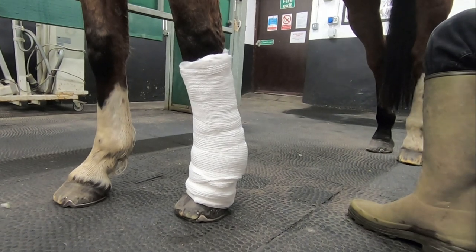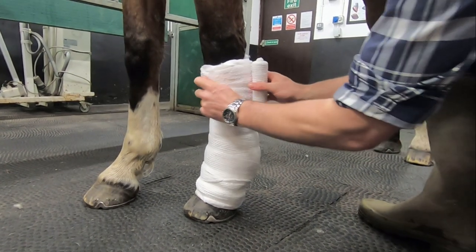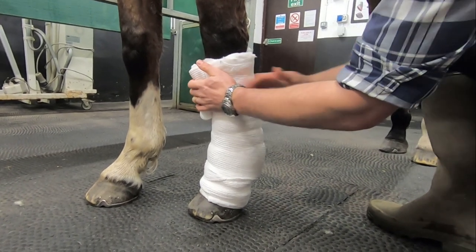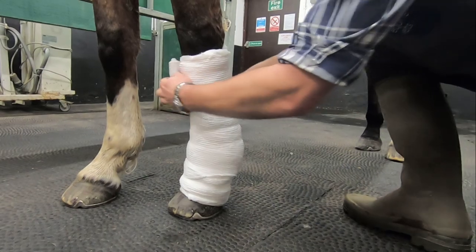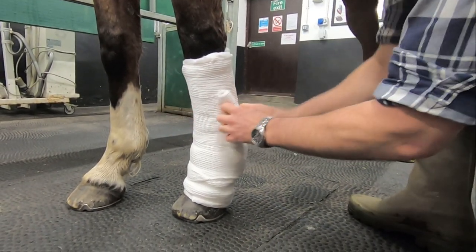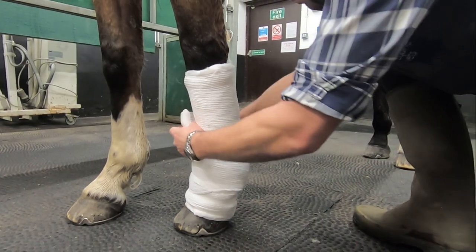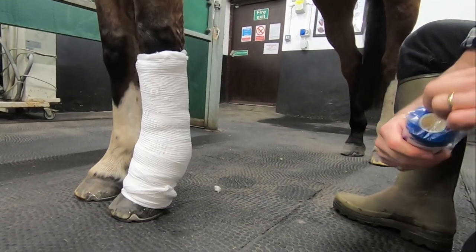If you're not entirely happy with the shape of your bandage after applying your second tension layers you can always apply either more cotton wool or a further tension layer to try and even the shape out. In an ideal world we want the outside of our bandage to be smooth with no lumps or bumps, but this can sometimes be difficult to achieve, especially if your horse isn't happy to stand still.